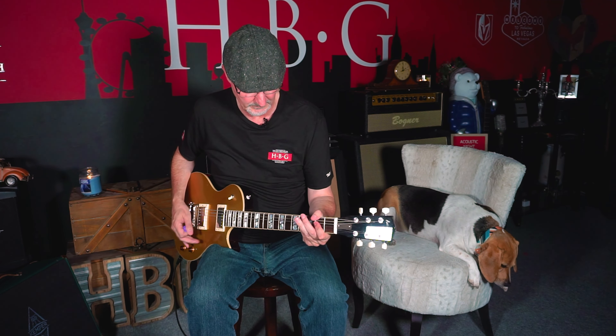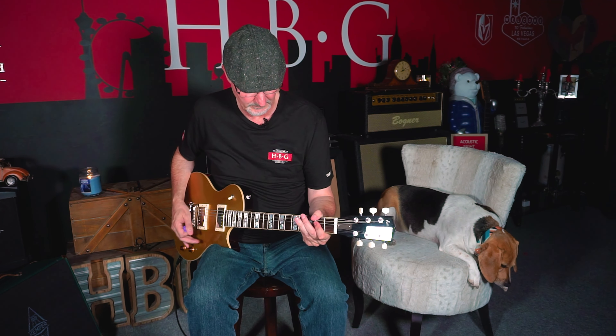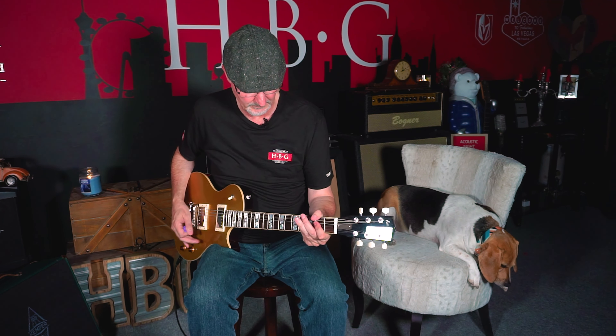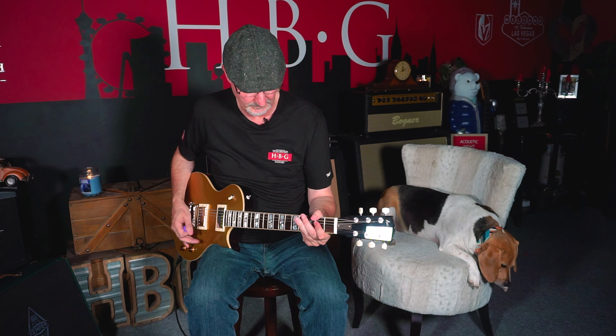Super warm tone on this — all three positions sound great. Even the bridge pickup with a clean sound doesn't sound overwhelmingly biting or anything like that, very warm sound all around. Anyways folks, this is Matt and Toby the Beagle with Heartbreaker Guitars, wanted to show you the Hudson Dalton Statesboro guitar, and we will catch you later.